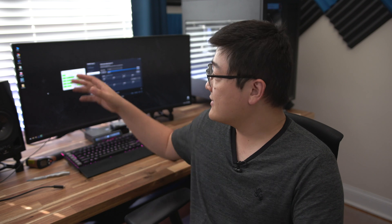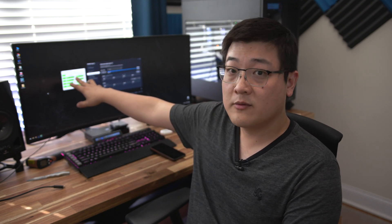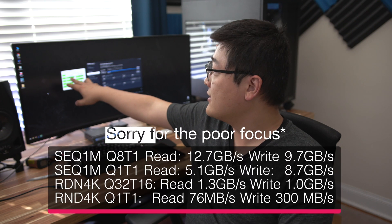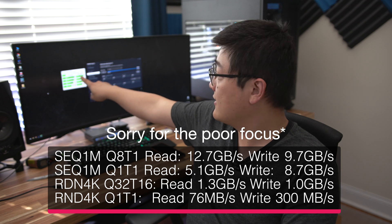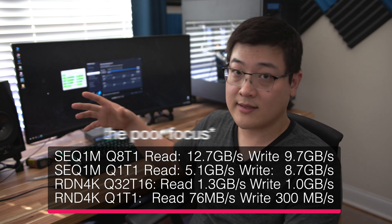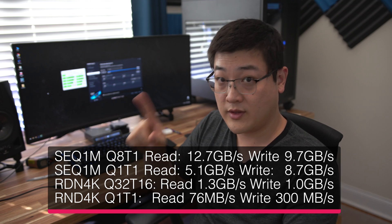In any case, looking at CrystalDiskMark, you get a little bit better numbers. 12.7 gigs per second read and 9.5 gigs per second write — versus seven and five with a single drive. It seems like when you load the RAID 0 drivers you take a hit on 4K random read and write for some reason.